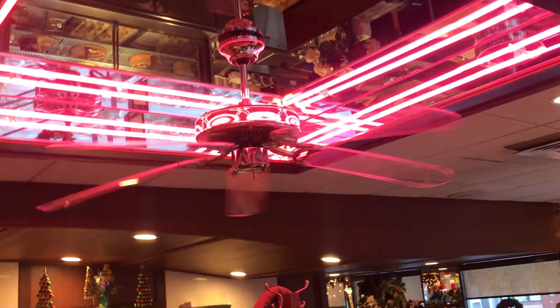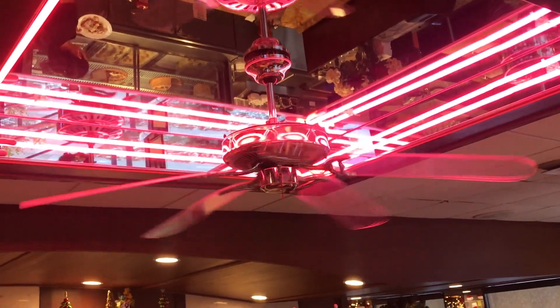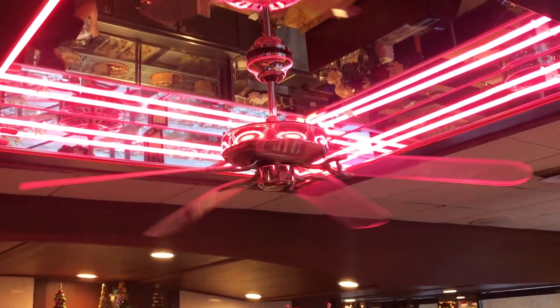Hi, here's a Craftmade decorated fan running on low speed, and to be shown on medium and high.